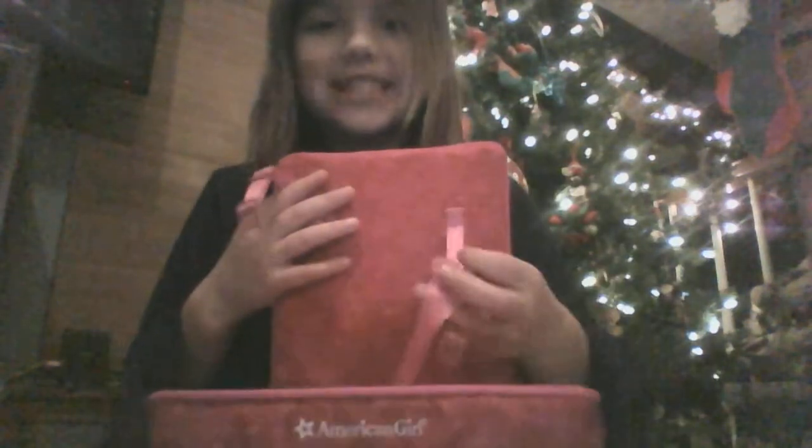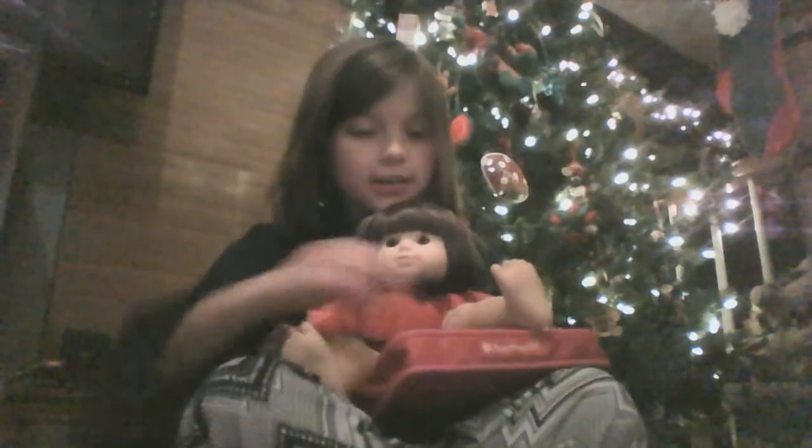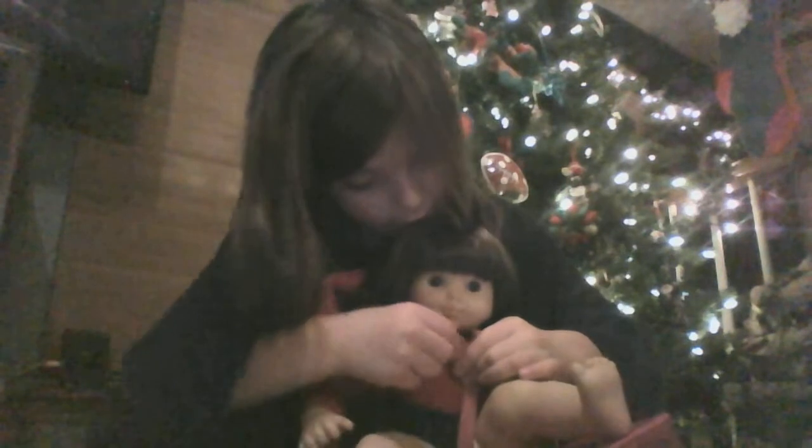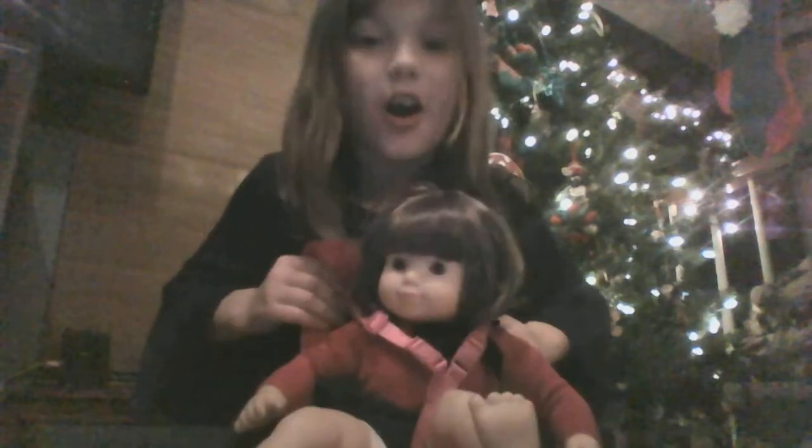So how you're going to open it is just open it like that. And it has three buckles. You can see all. So first you're going to sit her in there. You're going to pull this up like a regular car seat and strap it over her arm. Do it the same way for the other. And you are finished.